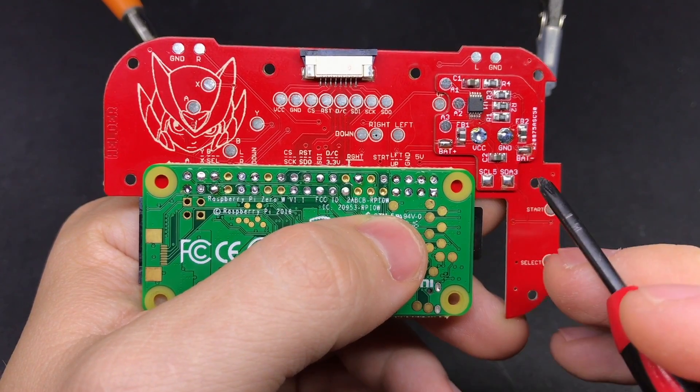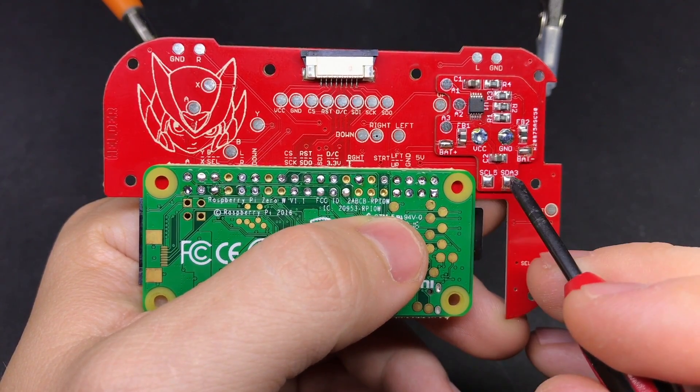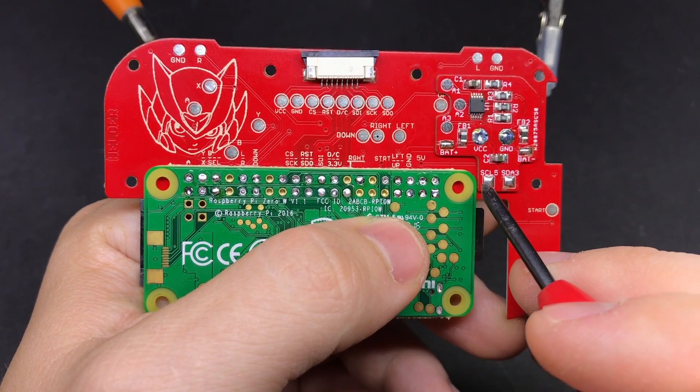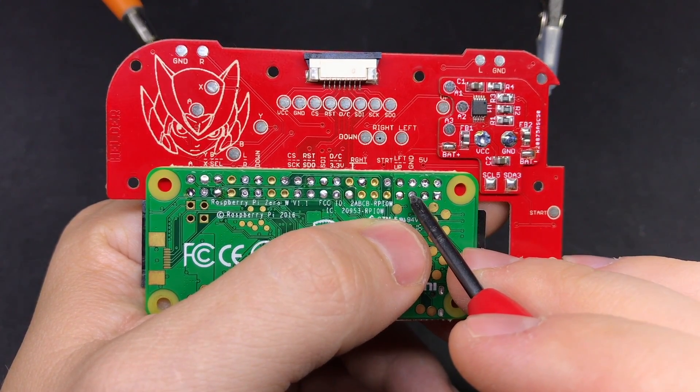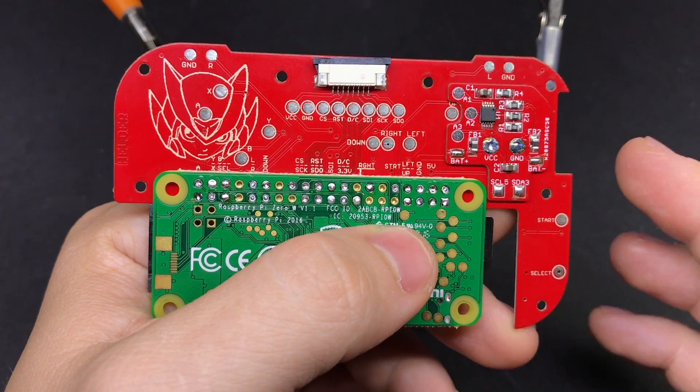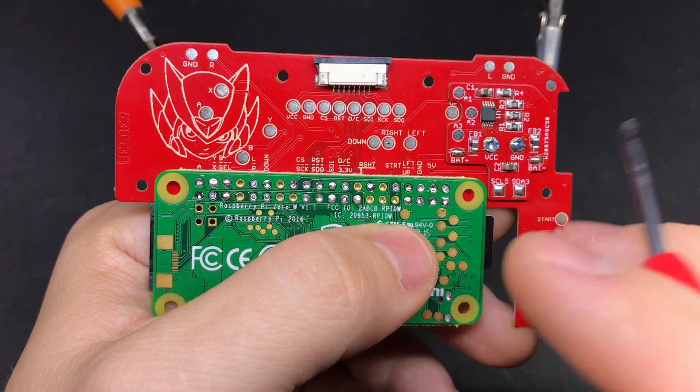Now we're going to connect two small pieces of wire to both of these pads here. This pad is going to go to the second GPIO pinhole, and then this pad is going to go to the one right next to it — the third one over here on the bottom. These are the inputs that the scripts from HooliHoo are watching and measuring to determine how much charge is left in your battery.